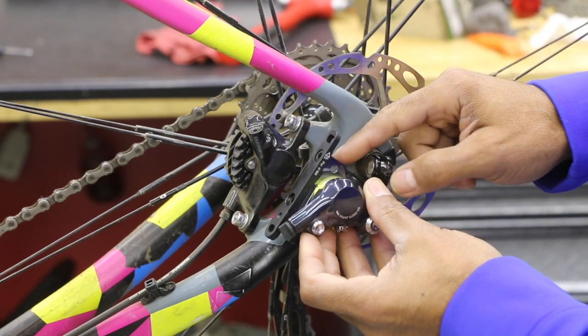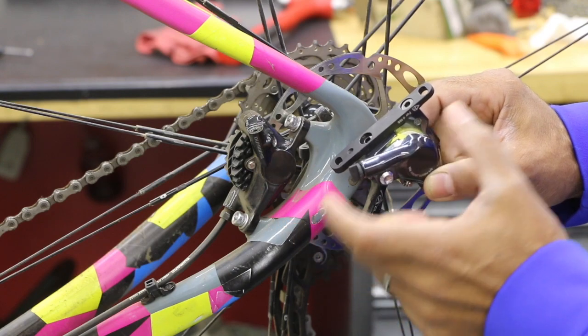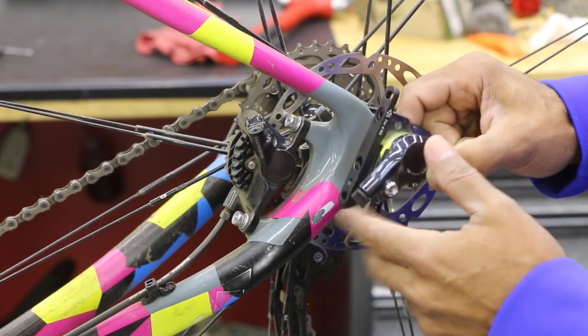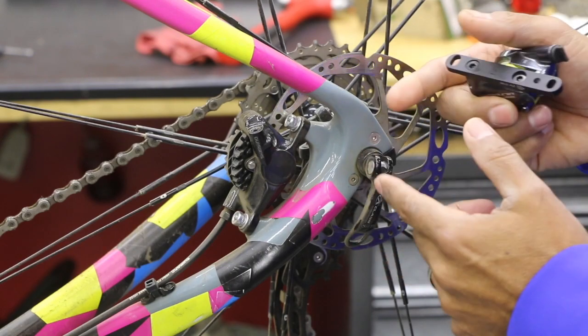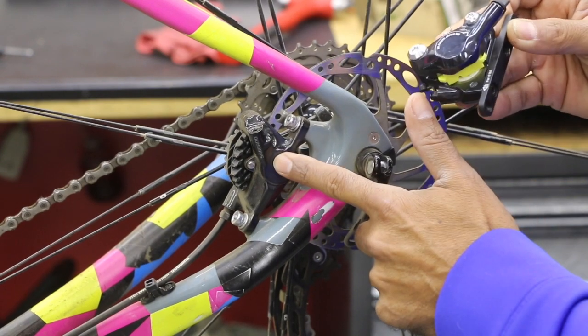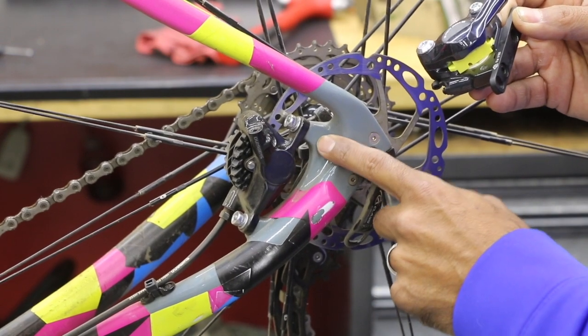These holes are almost identical, except they're off maybe half a hole length, so these holes do not quite line up with this hole here. Even if there was a bracket, somebody would have to make something very custom for this. Basically you have to go out and purchase the appropriate caliper for this style, which is a post mount style caliper to a post mount frame.